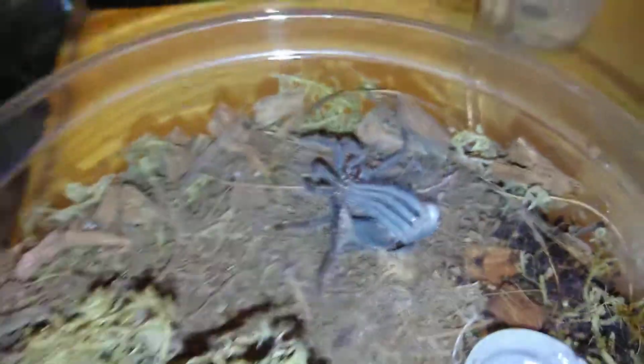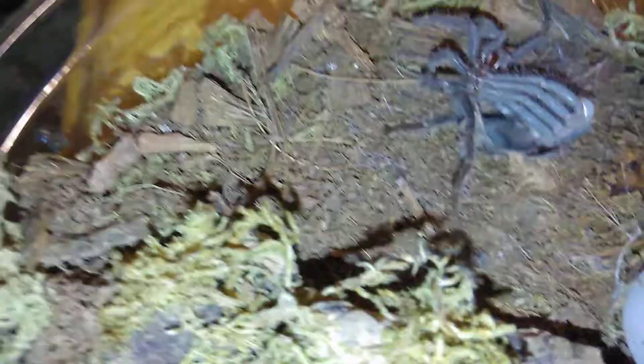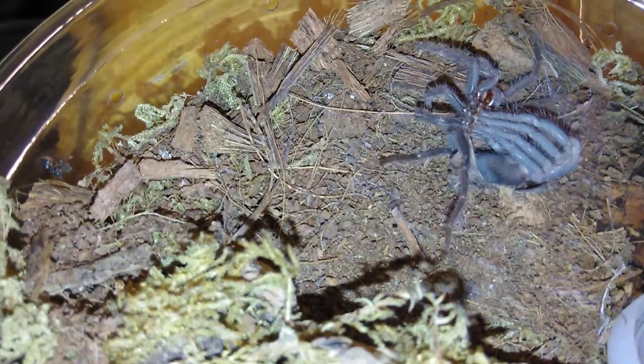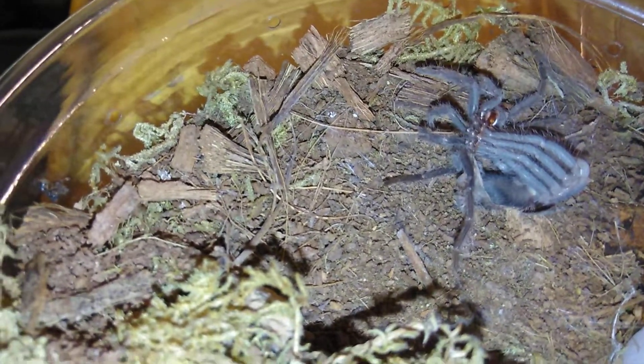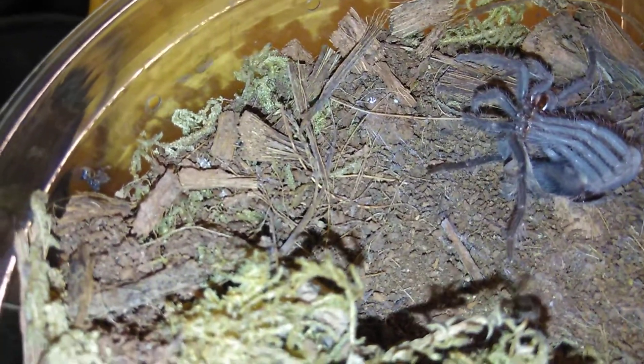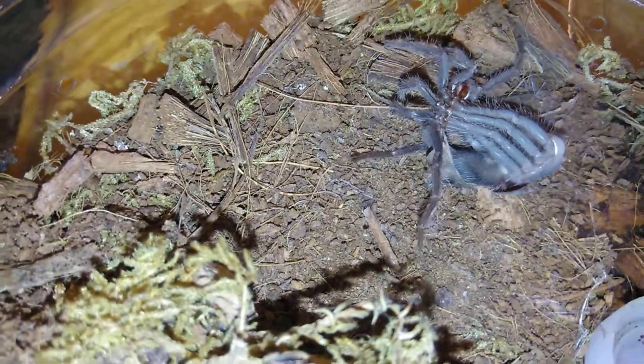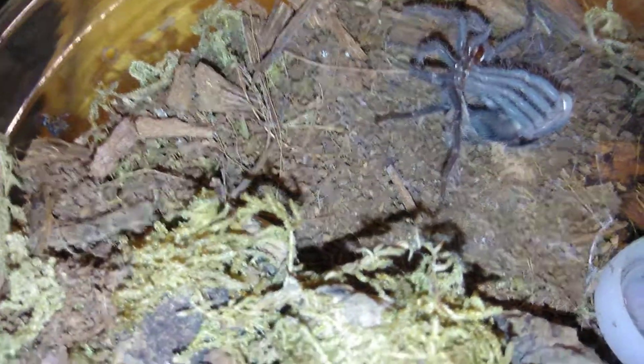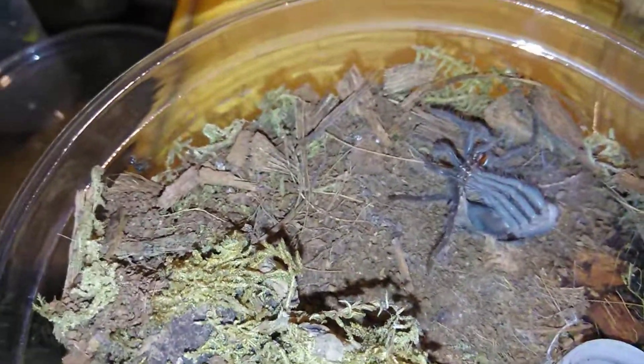I'll water once a week, or once every other week sometimes, depending — since I live in a hot, dry place I sometimes water a little too much, but honestly a nice spritz once a week isn't a big deal. I'm keeping the water dish full. Their behavior — both of these are skittish. They're young, they're still slings, so they're skittish.